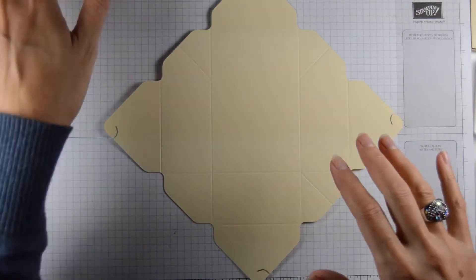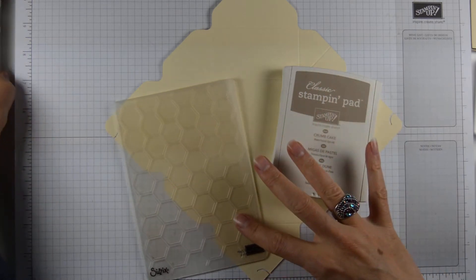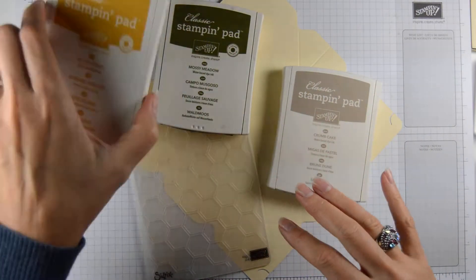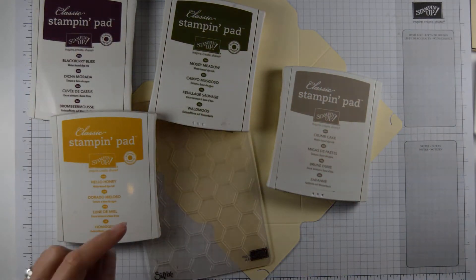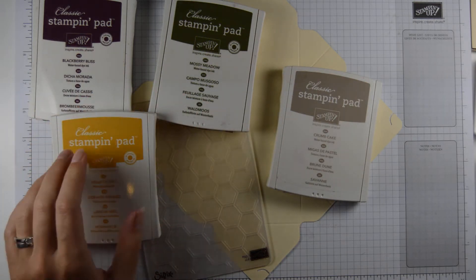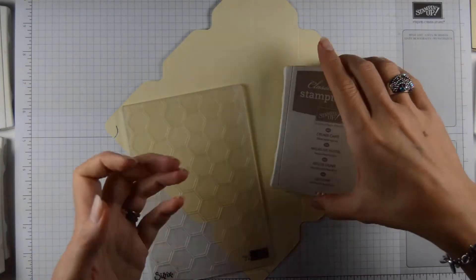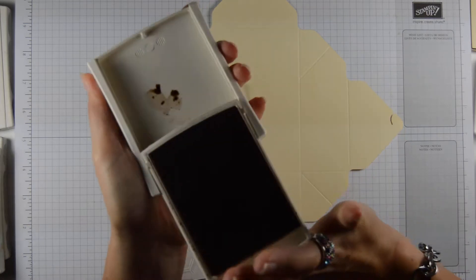I'm going to start by using my Crumb Cake. I'm using the in-colours of 2014-2016 — so Blackberry Bliss, Mossy Meadow, and Hello Honey. And then we'll add some butterflies in Blackberry Bliss. So that's all the colours we need.